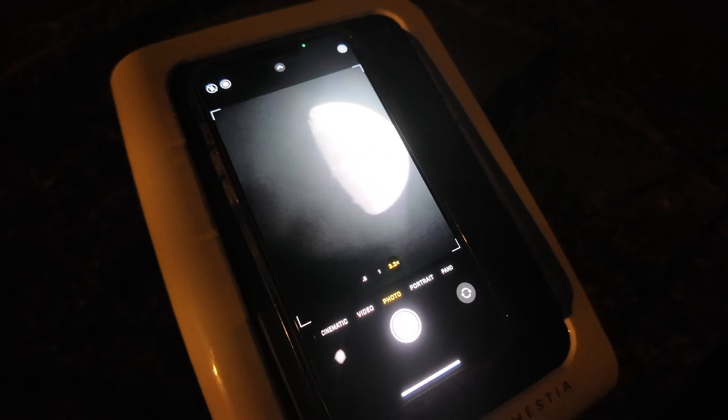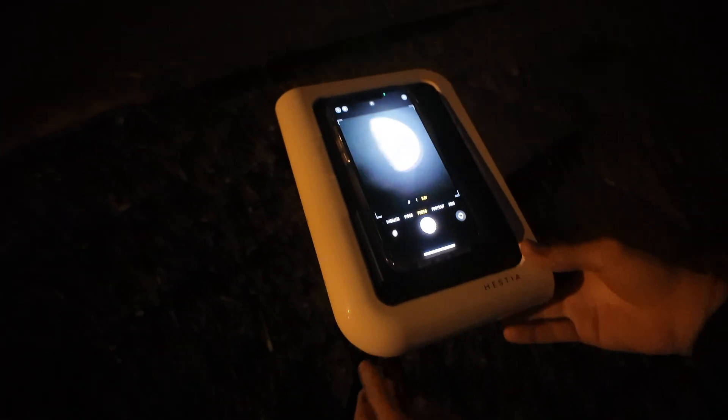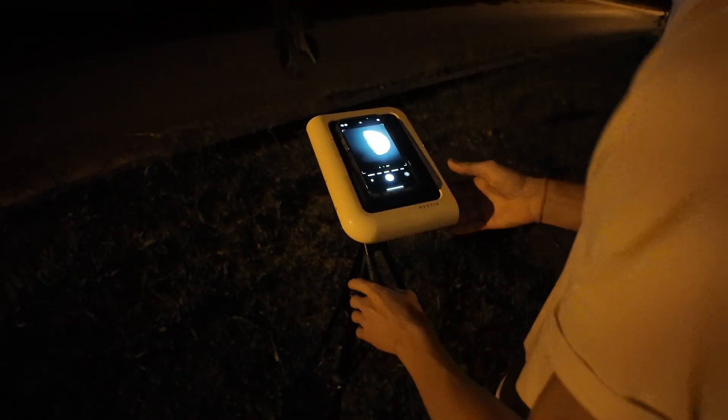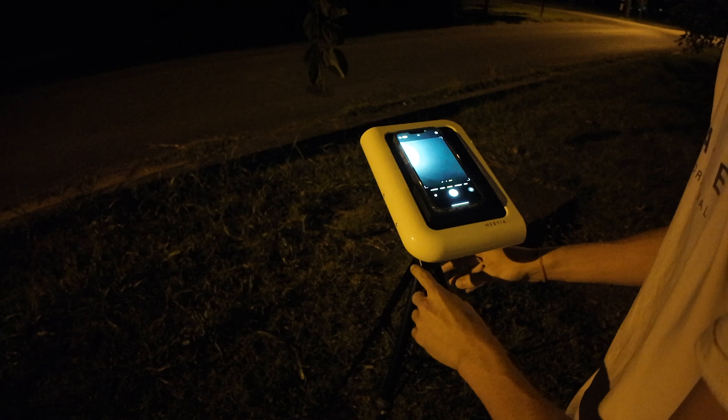We think this cheaper telescope is going to be a lot better for looking at the sun or the moon, but not really galaxies or nebulas. The Hestia doesn't have an electrical component — it's simply your iPhone laying on top of what would be a glorified magnifying glass. We both really like the Hestia for what it does. You set your phone on it and you're able to get a pretty good picture of the moon, it's just not the best.